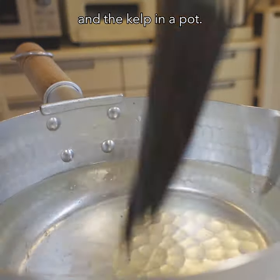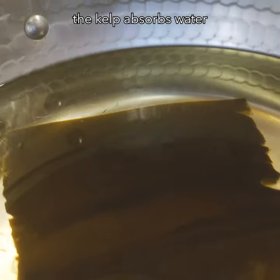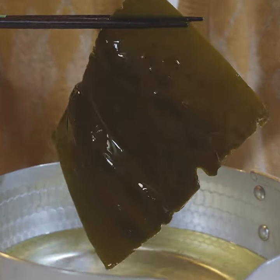Then put water and kelp in a pot. Leave it for half a day to overnight. When you do that, the kelp absorbs the water and it becomes bigger like this. It is so big.